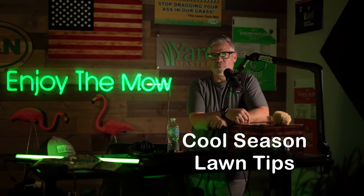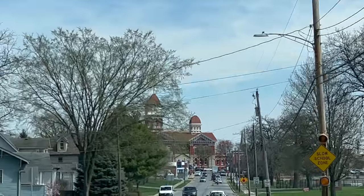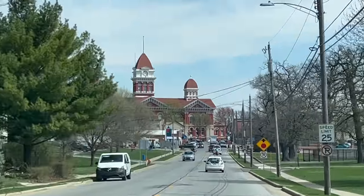All right y'all, today I'm going to take you through a little bit of a story. I'm going to talk to you about when I was in northwest Indiana just about 10 days ago - some of the things I saw, some of the things I observed, and some tips will come along the way.